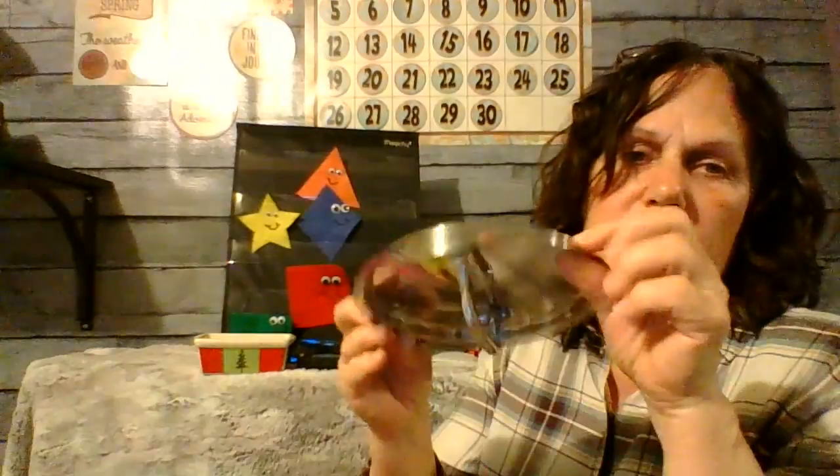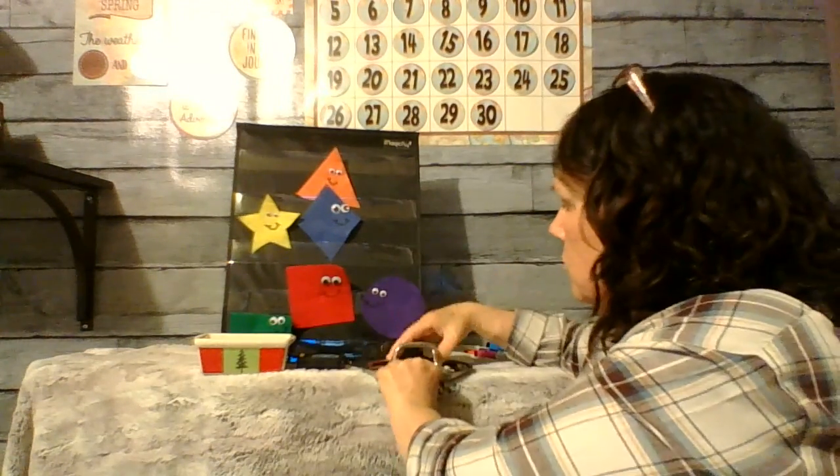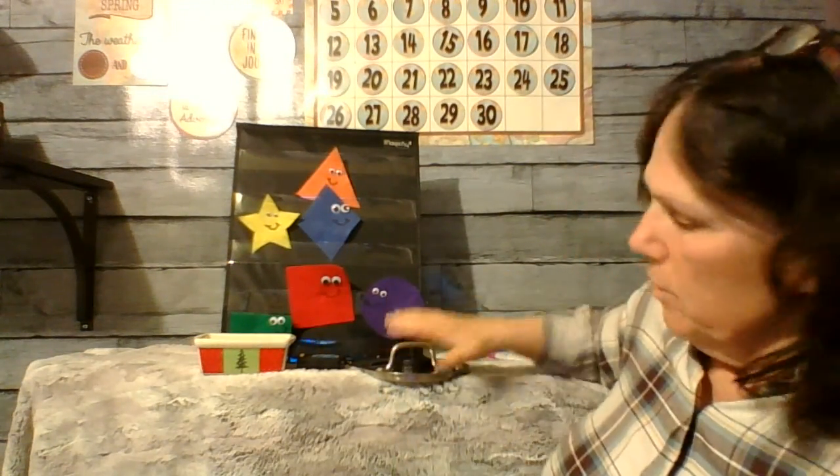Then I kind of went through my kitchen and I found this. It's the lid to one of my pans. What shape is that? It goes around and around with no beginning and no end. That's right, it's a circle. I'm going to group it with my circle.